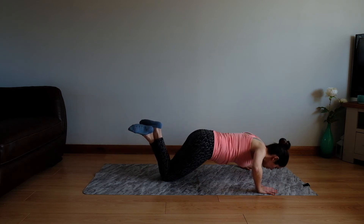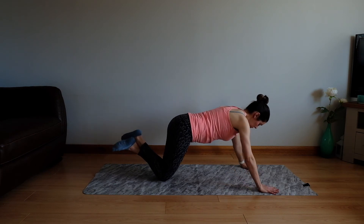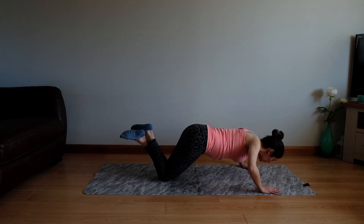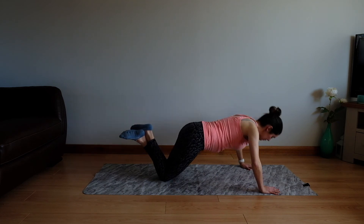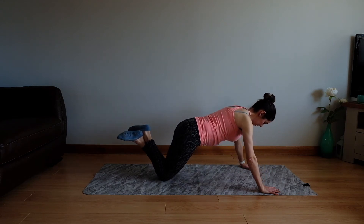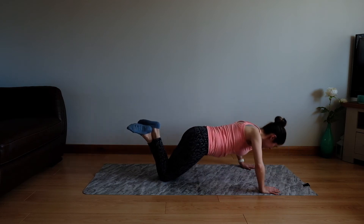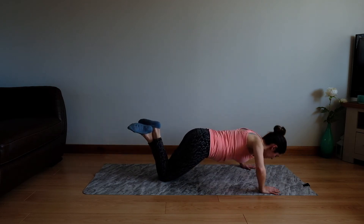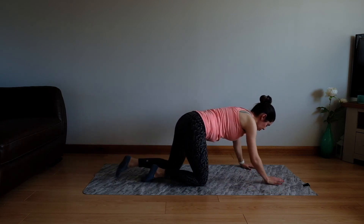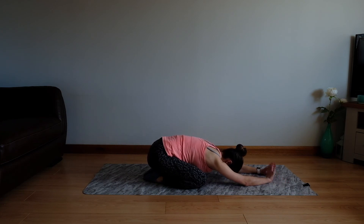Making sure the arms feel good, making sure that we feel like we have that lift underneath our core. Seeing if you can keep the momentum going — we breathe out, breathe in. Let's take three more: three, two, and one. Good job. Let's take a quick child's pose — just part those knees, sink yourself down, and give the wrists a loosen off if they need it.